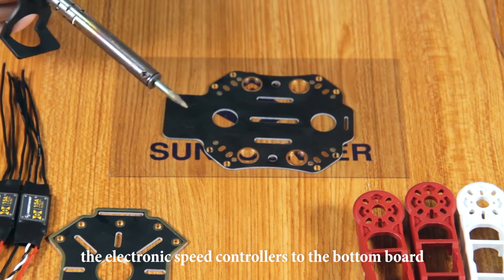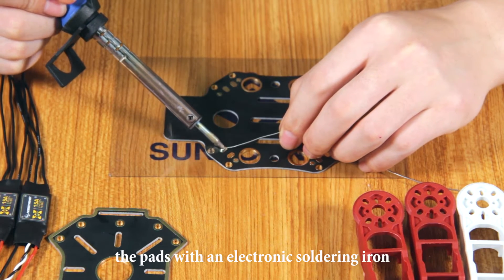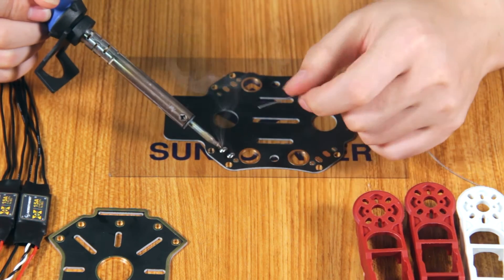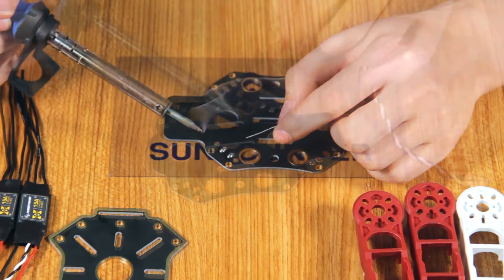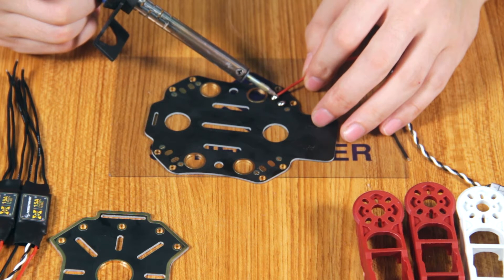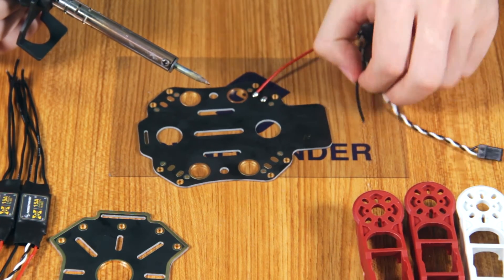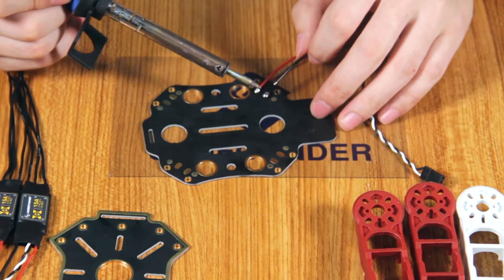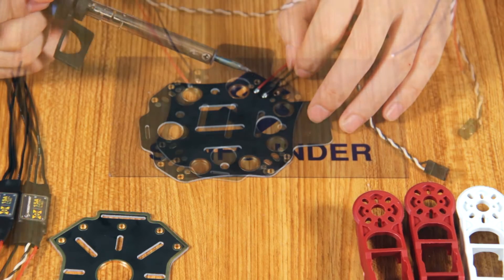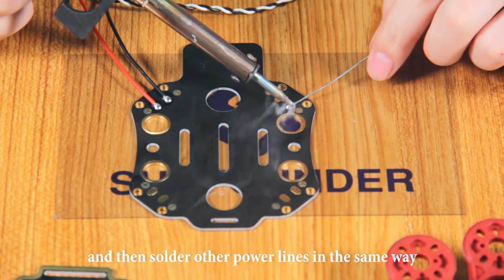We are going to solder the power lines of the electronic speed controllers to the bottom board. First, apply enough soldering tin onto the path with an electronic soldering iron. Fill the red power line into the path corresponding to the anode. Add the black one to the path corresponding to the cathode. And then solder other power lines in the same way.